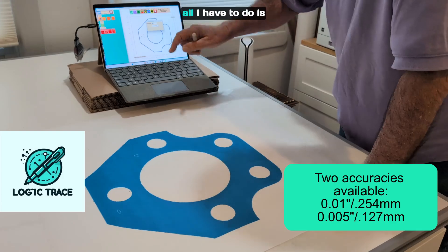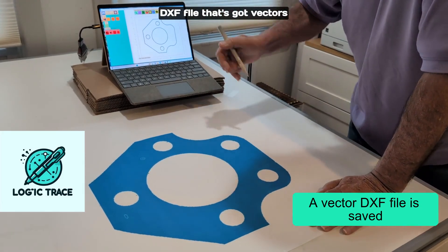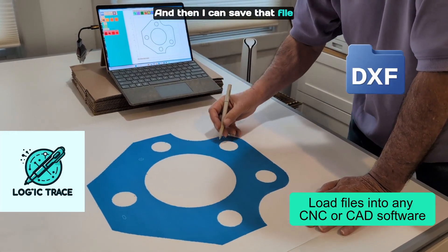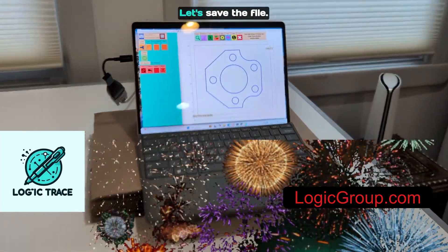So with the Logic Trace system, all I have to do is trace an outline and I'm going to get a very accurate DXF file that's got vectors with lines, arcs, curves, and circles. And then I can save that file on my computer, load it into my Waterjet machine, and cut it out. It looks great. Let's save the file.